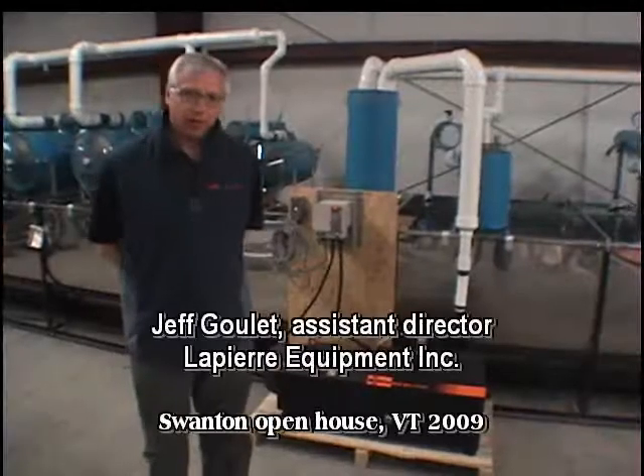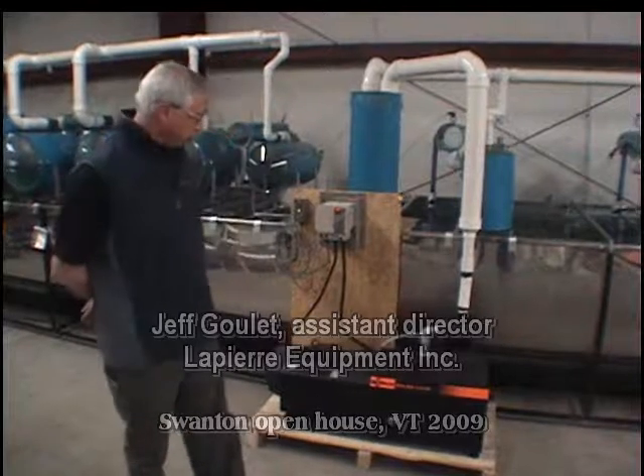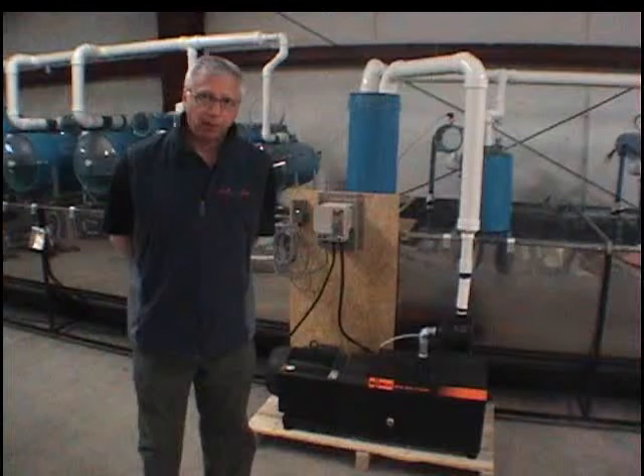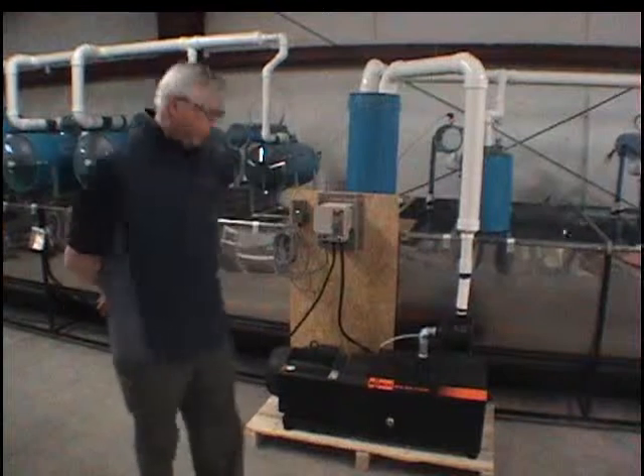My name is Jeff Goulet from Lapierre Company. I'm here to show you what we offer as an alternative vacuum pump. This is a Bush vacuum pump.